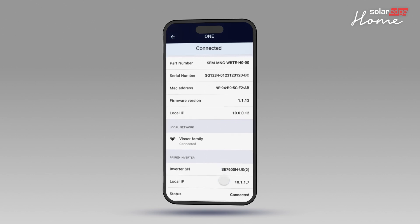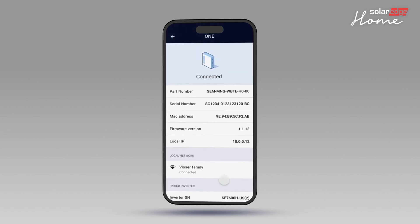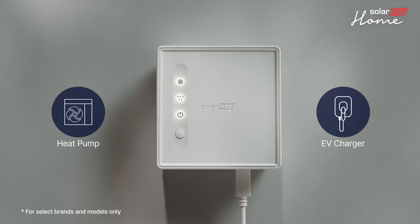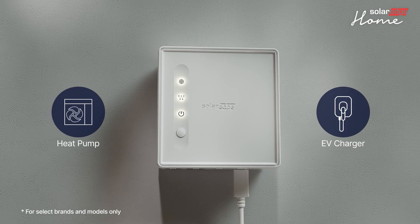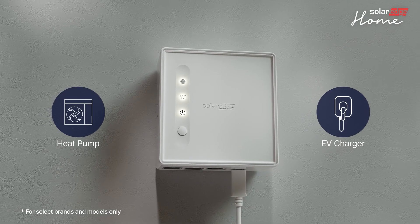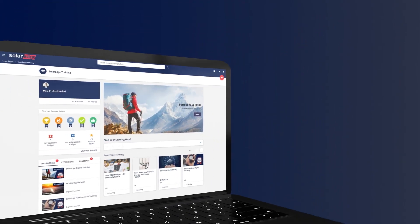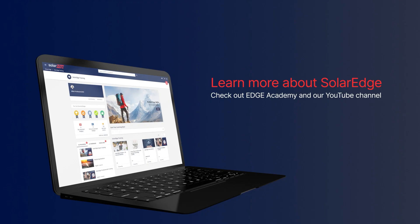The OneController is successfully installed and commissioned. You are now ready to pair third-party devices to the OneController. For details on the pairing process, see the link in the description of this video. For more information on the SolarEdge OneController, see Edge Academy and our YouTube channel.